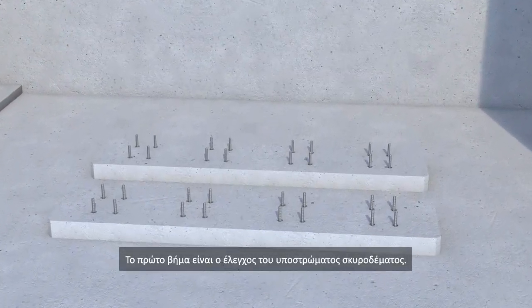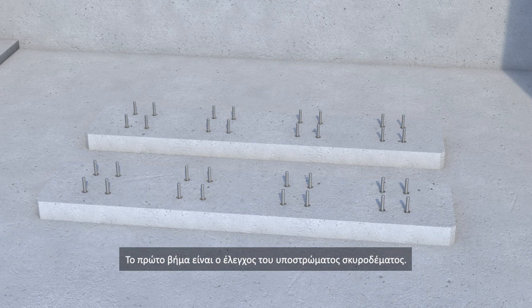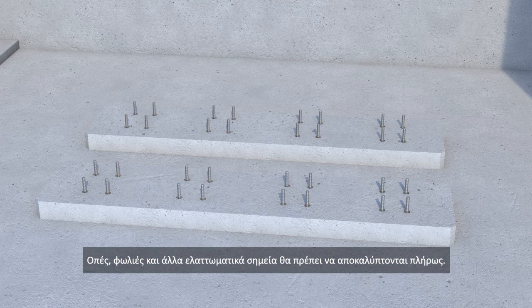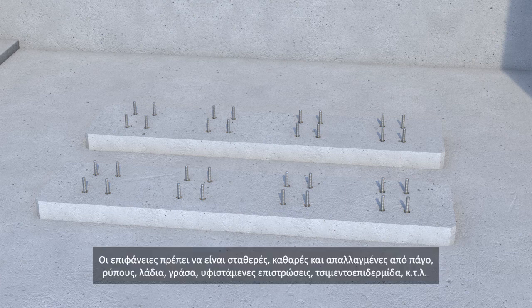The first steps of the grouting works are to check the concrete substrate. The concrete must be more than 28 days old. Concrete blowholes, voids or other defects must be fully exposed. Surfaces must be sound, clean and free from ice, dirt, oil, grease, existing surface treatments, cement latency, etc.